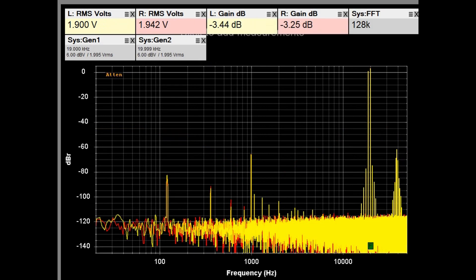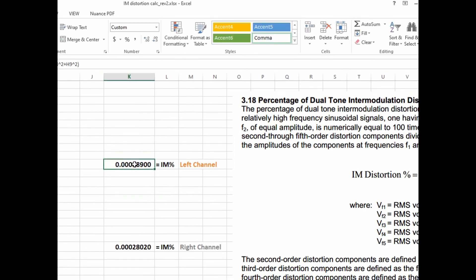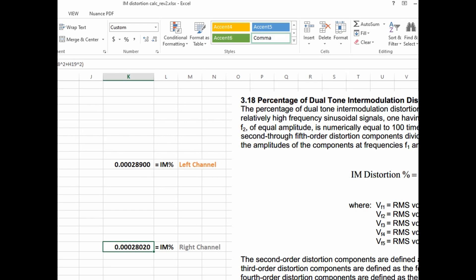Here is the C9's IMD response. The specification says it should be better than 0.05%. With a 19 kHz and 20 kHz signal applied at about 2V RMS each, you can see the primary tones and sum/difference products. Running the IMD calculation, both left and right channels come in at about 0.00003% — extremely small and well within specification.